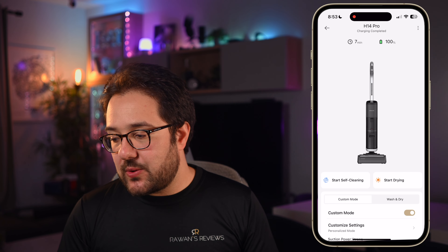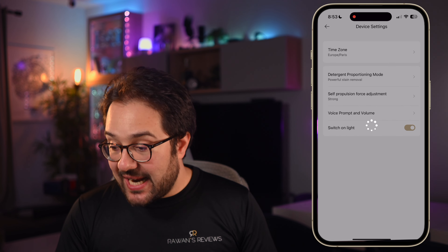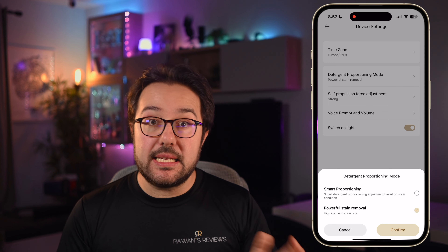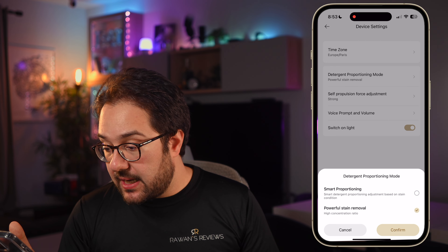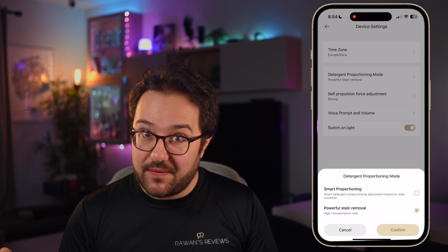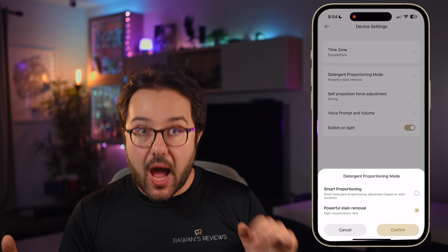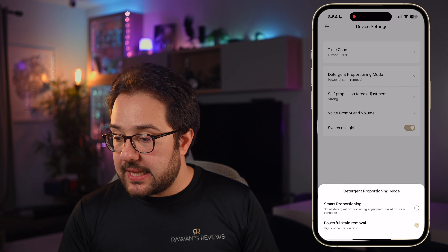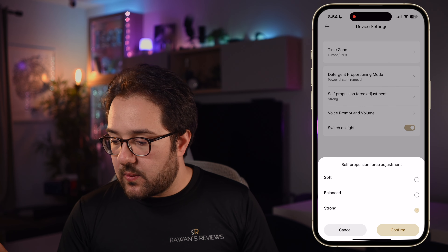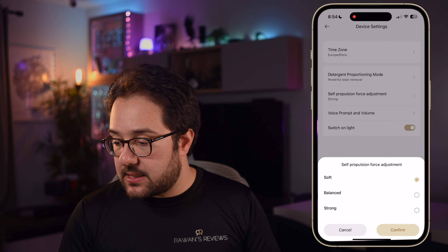There's not much more you can do in the app. You can go to device settings to change the proportion of cleaning solution mixed with water — you can select smart proportioning, which adjusts based on surface condition, though I'm not sure how effective that is, or select a high concentration ratio for powerful stain removal. One last thing you can adjust is the self-propulsion force, setting how powerfully the wheels move the machine forward: soft, balanced, or strong.